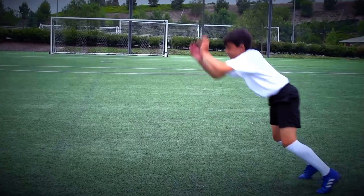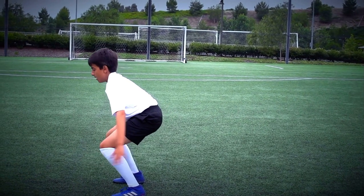Two foot jumps. You need a safe space to practice two foot jumps.